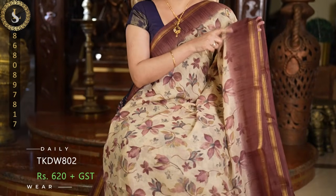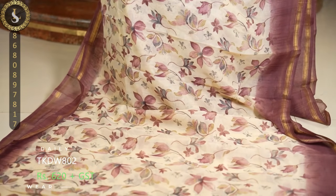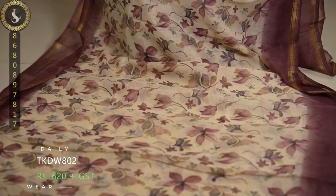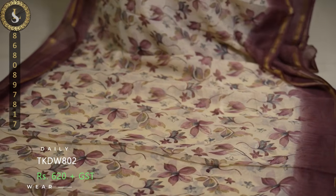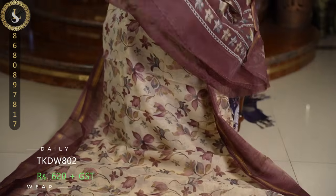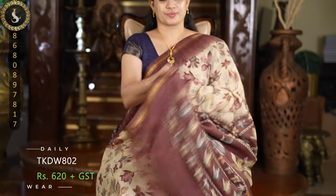Next one is a superb color. Similar pattern — it is a lovely dark onion and maroon mix. The prints are also very beautiful. This is the same pattern as the previous one. Here is the pallu and a contrast blouse.